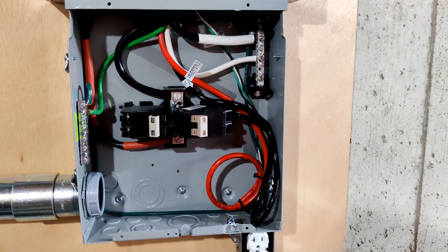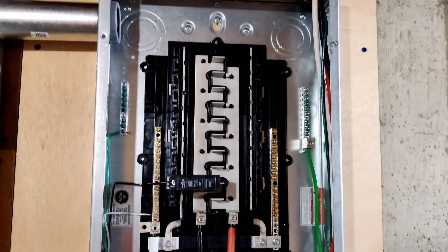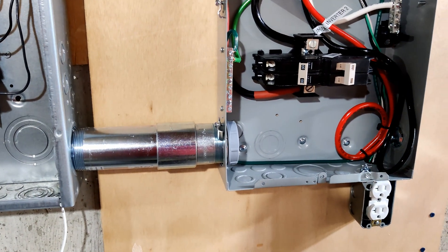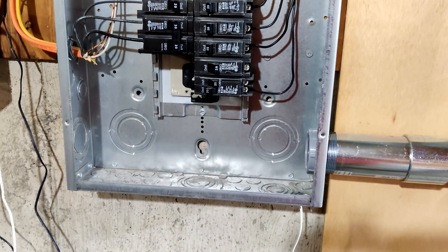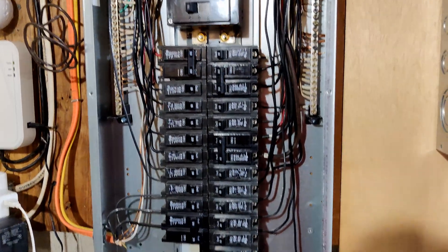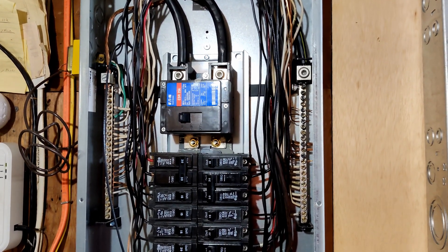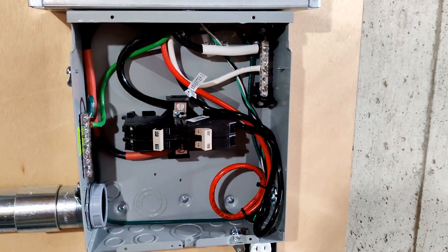I got the inverter side of the transfer switch done. That should let me fire up the critical loads panel and make sure everything functions from the inverter side. Next I need to wire up the one-gauge wire for the 100-amp breaker and run it over to the main panel — that will be another day. I want to get all the wires run into the main panel so that when I turn the main breaker off, it's only off for a minimum amount of time rather than hours.